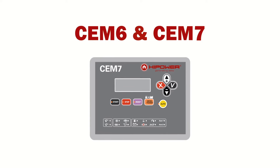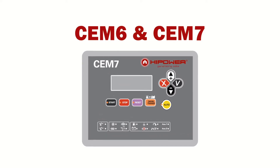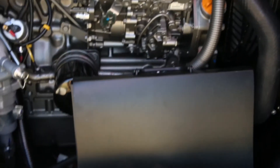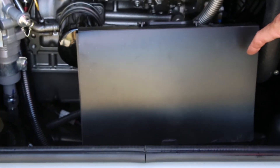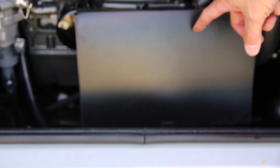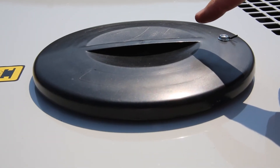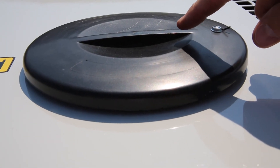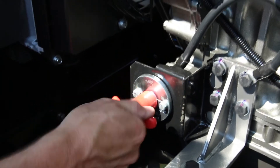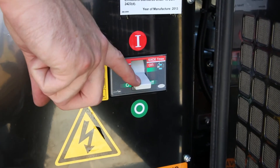The next demonstration covers rental sets fitted with the CEM6 and CEM7 controllers. As before, locate the manual as indicated and fully familiarize yourself with its contents. Once familiar with the operator's manual, you are ready for pre-start. Check the oil and ensure there is sufficient oil. Check the coolant level to ensure the radiator is full. Turn the battery disconnect switch to the on position, and ensure the circuit breaker is in the off position prior to starting.